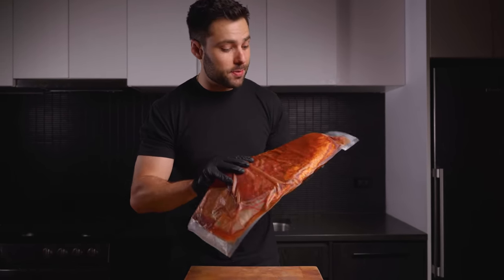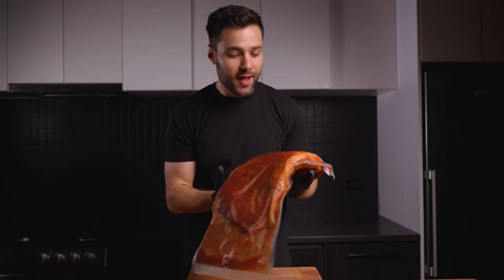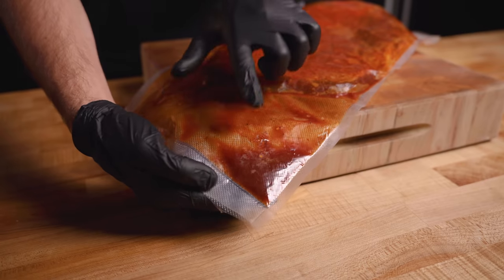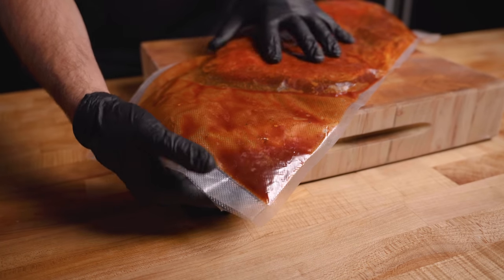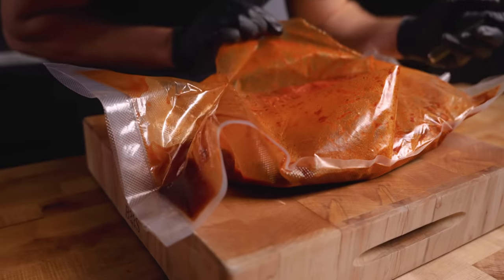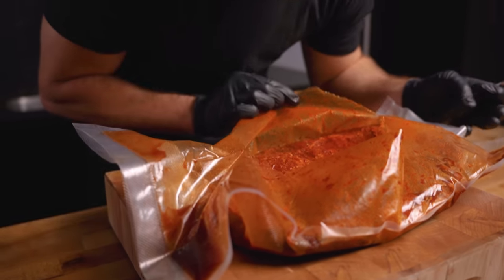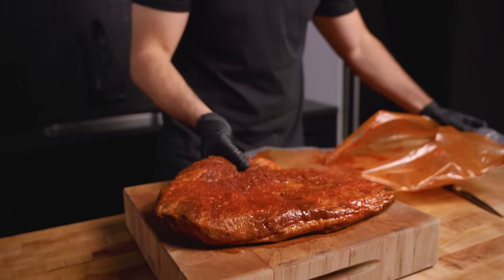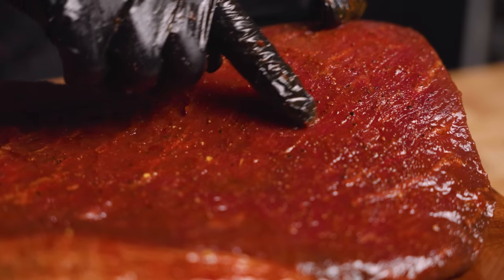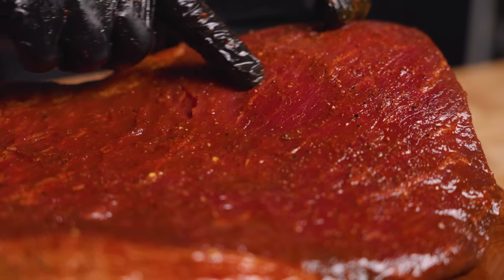It has been 10 days — our brisket has been curing. Opening it up, you can see quite a bit of moisture has come out and it's quite red in color. It smells amazing — it literally smells like bacon. The brisket has already taken on a beautiful red color, which is a result of the curing salt working into the meat.